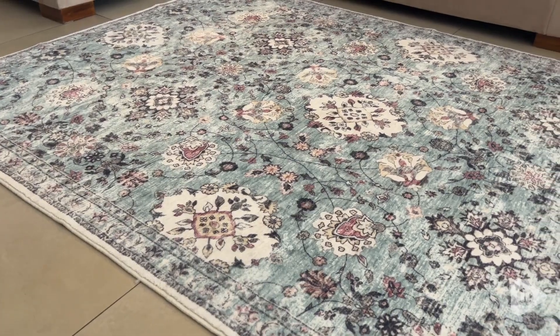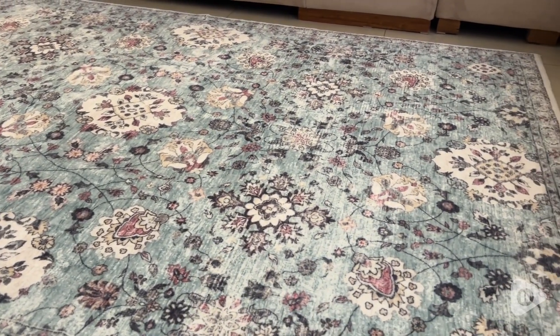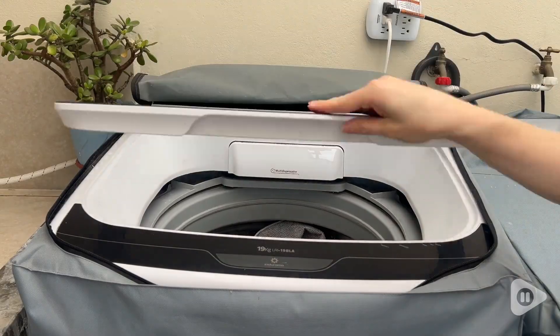This is a really well-made rug. It is by no means thin at all — it has a nice thickness to it, and yet you can still put it in the washing machine. I can put this 4x6 in the washing machine and have plenty of space.